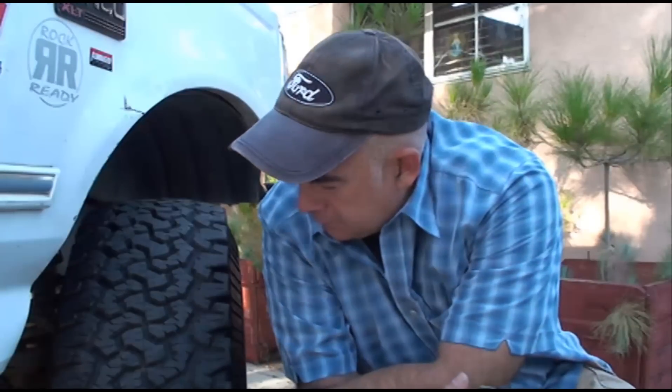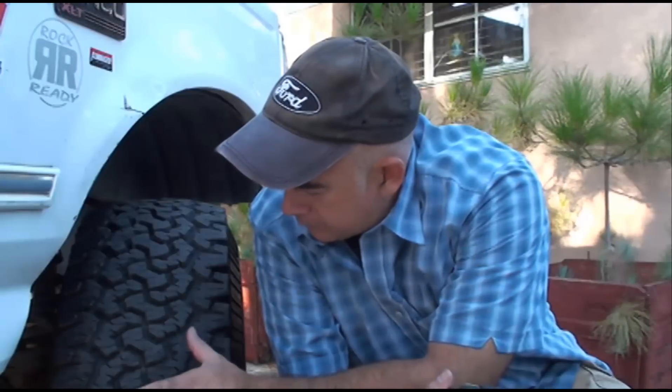Another great tire — it had some great flex to it, great traction, not very good on the highway on wet roads, but a great off-road tire. Didn't have to air them down much to get some good flex out of them. But quite a pricey tire, especially for someone like me that uses this truck every day to go to work. I work construction, I drive all over LA and Orange County, and I just went through them like nothing.